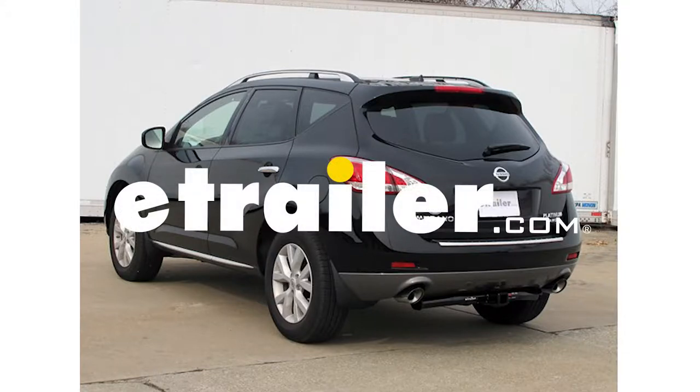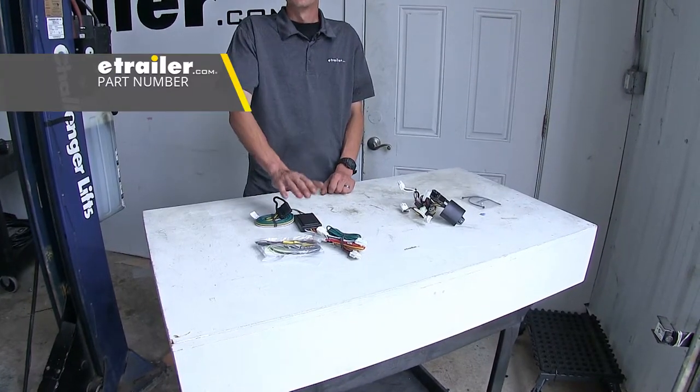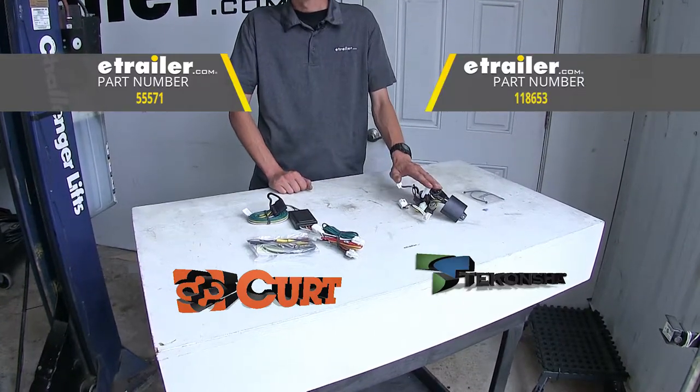Today in our 2012 Nissan Murano, we're going to be having a look at our best trailer wiring options. We have two different options here today: the CURT T connector and the TACONCHA T1.